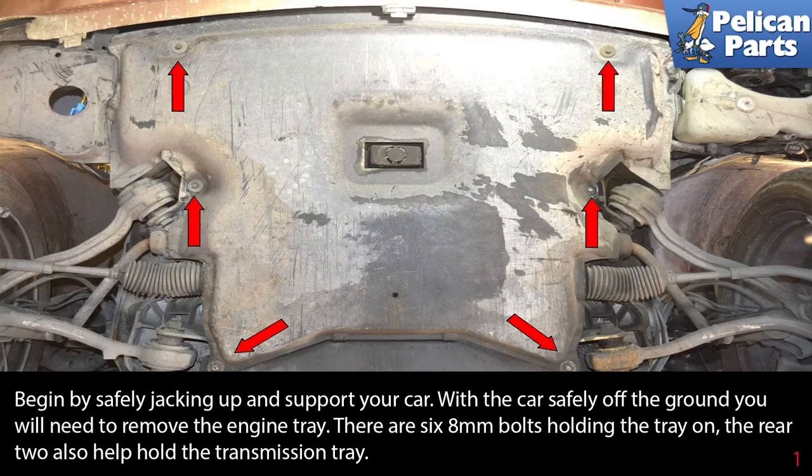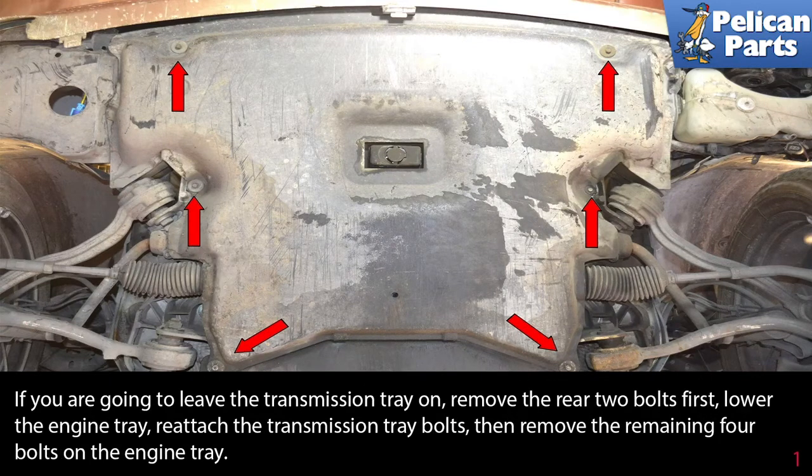There are six 8mm bolts holding the tray on. The rear two also help hold the transmission tray. If you're going to leave the transmission tray on, remove the rear two bolts first, lower the engine tray, and reattach the transmission tray bolts, then remove the remaining four bolts on the engine tray.